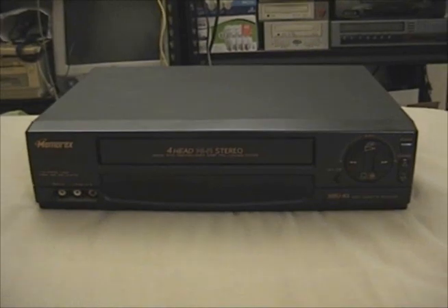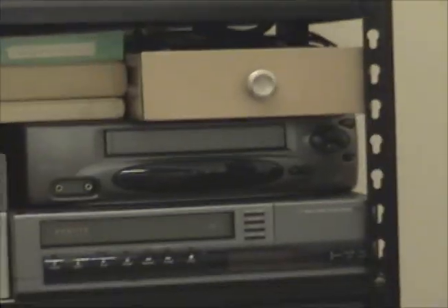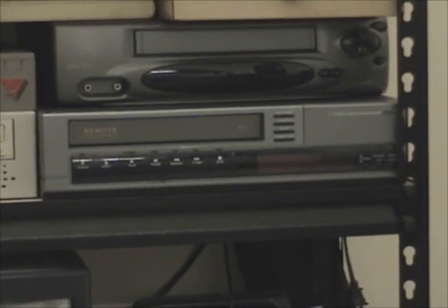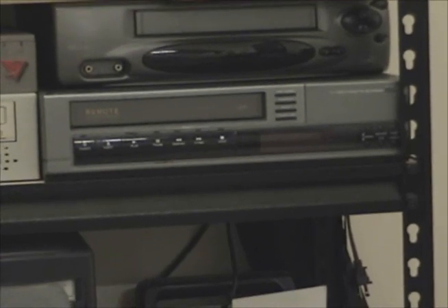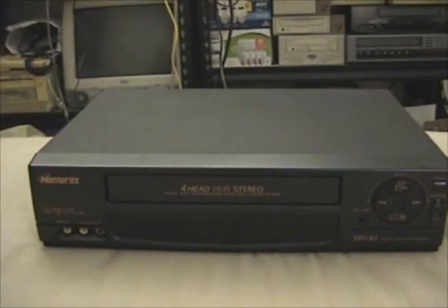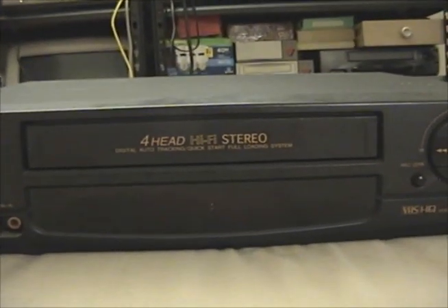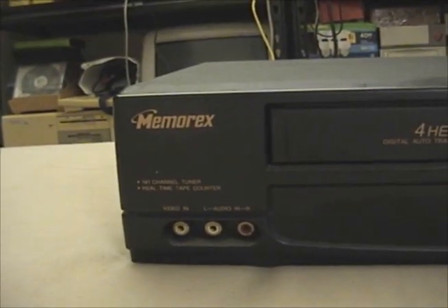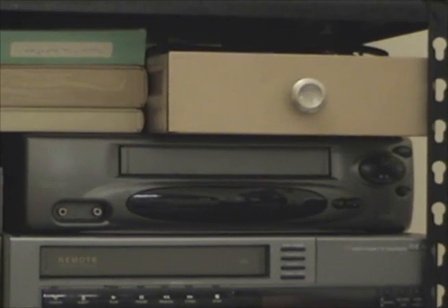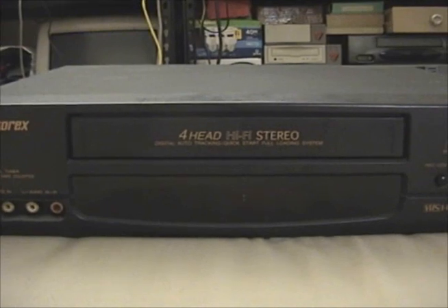This VCR was actually made by FUNAI, which is fine by me. FUNAI VCRs of this era were very durable — that's certainly the case with my 2000 Citizen VCR, which was also made by FUNAI, a two-head mono unit. And there's my 1988 Hitachi-made RCA, also a two-head mono unit. Because this was made by FUNAI, it was sold under several brand names: Memorex, Broxonic, and Orion.